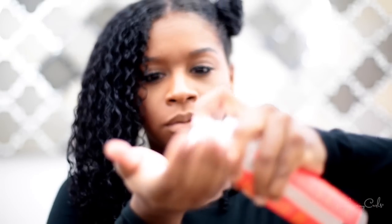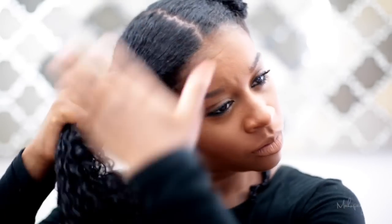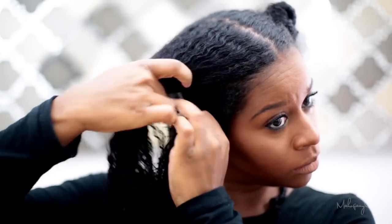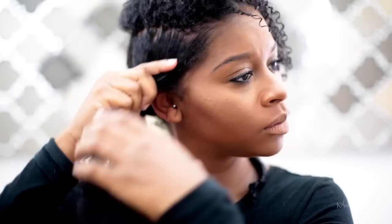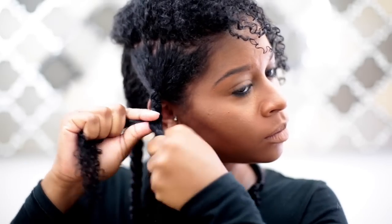I do not want anything to weigh my hair down. I'm applying some more product and just smoothing it through my hair, and I'm going to keep braiding. I like to say 'plait' — I'm from the south, we like to use the word plait — but anyway, I'm doing my braids and it's really simple.